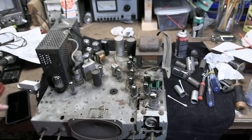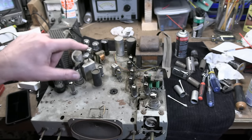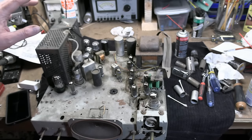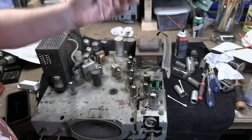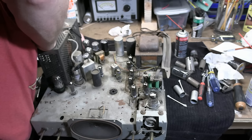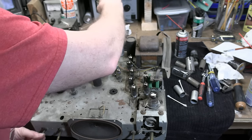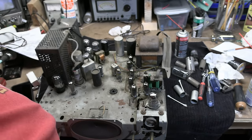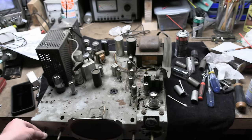I have all the correct tube types in the sockets except for the 5U4. I used a little DeOxit in the tube sockets and worked the tubes in and out a couple of times to make sure the contacts were clean. Let's try powering it up. Got a new old stock cheater cord here. Let's plug that into our replaced AC interlock on the back. Plug that into my trusted PR-57. Set is off, PR-57 is off. PR-57 is on. Killing lights so we can see tubes glow. And here we go — 3, 2, 1, contact. And nothing.